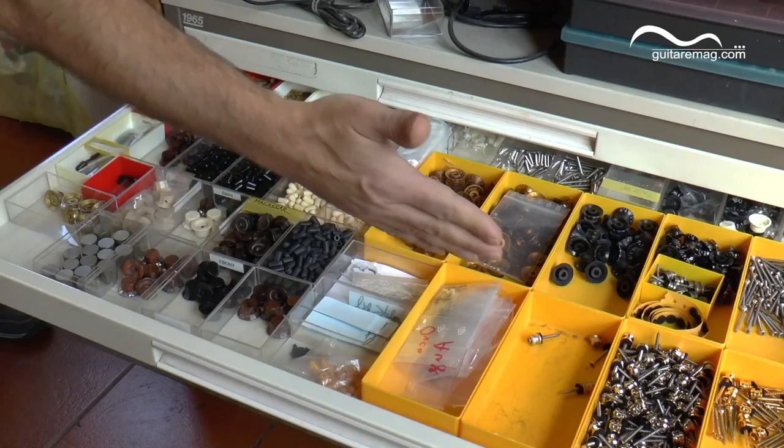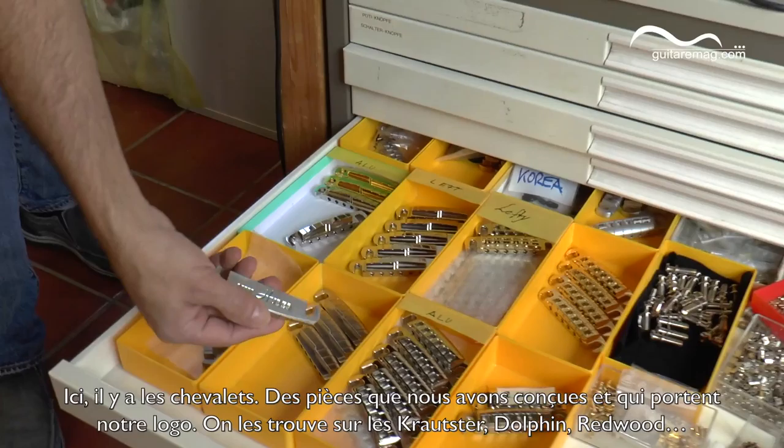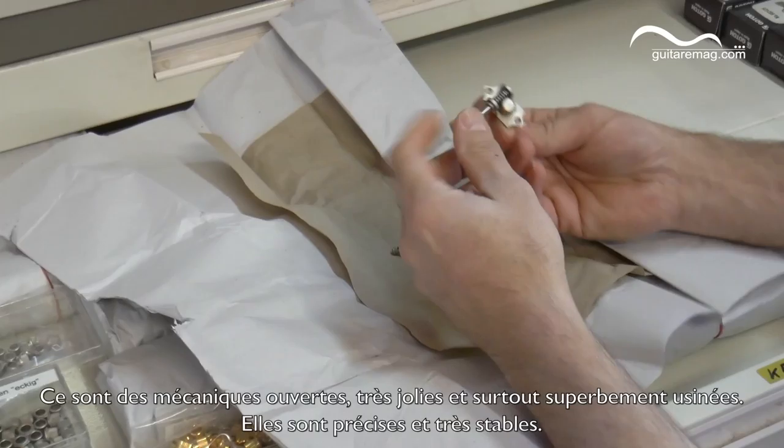Pins, knobs. Now we should have some bridge — this is our bridge. Actually this is our own bridge which we have designed, which has our own logo, and it is on every Crowdster.